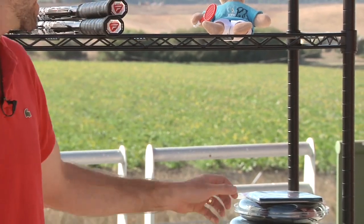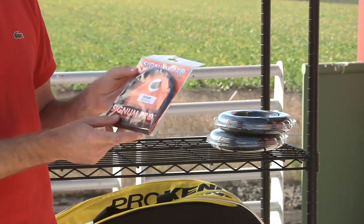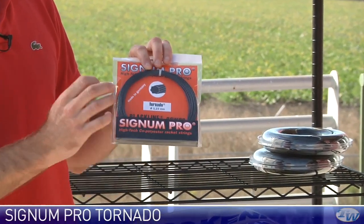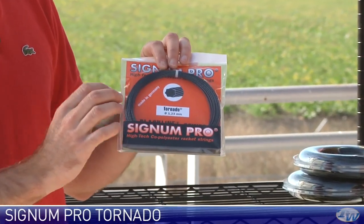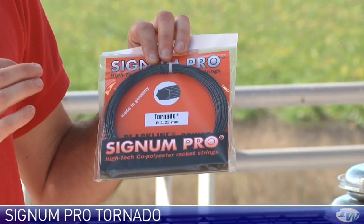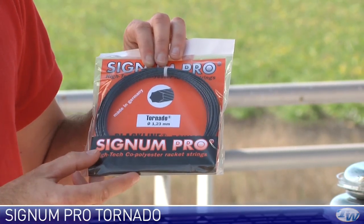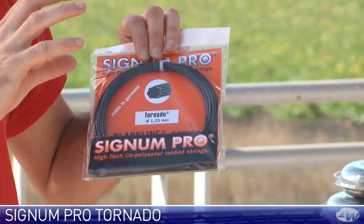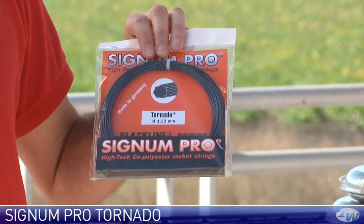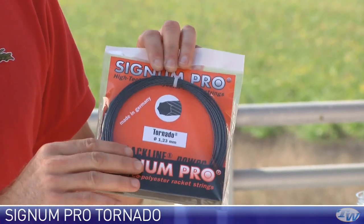Let's jump into some string now. We have some new strings from Signum Pro. This one's called Tornado and it's a shaped string — a heptagonally shaped string. It's a copolyester, a monofilament extruded copolyester string, and it has that nice shape on it. So it adds some grip to the ball and it is a very soft and comfortable string for a copoly, and it also holds tension well.